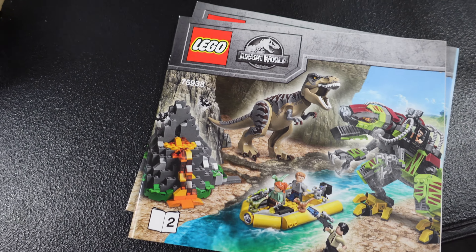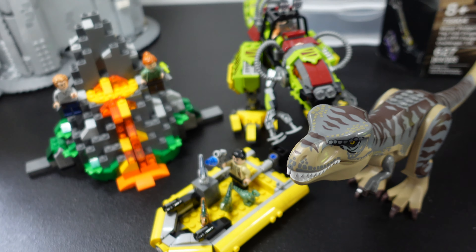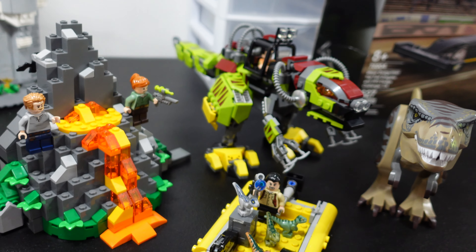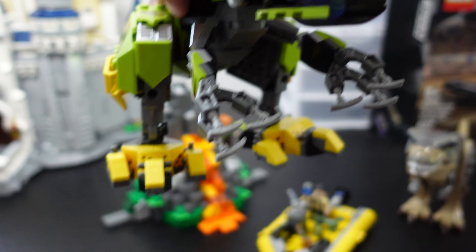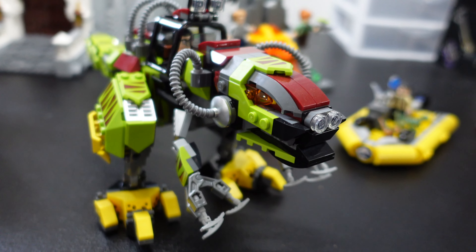It is this one right here. This is 75938, titled T-Rex vs. Dino Mech Battle, which is an awesome name. I love this set for a few reasons. First of all, this is a gift from my friend Dave — he sent this to me. And the other thing that I love about this, other than that it was a gift, is this right here. This is the Dino Mech.